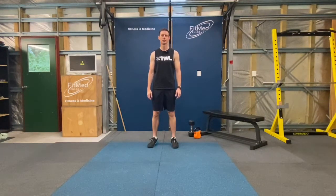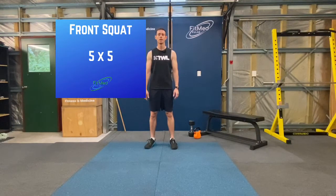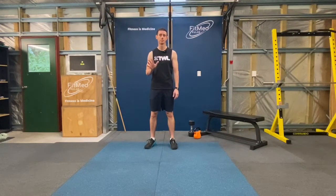Hi, Dr. Theo here. Today's workout is our front squat five by five. So that means we're going to do five front squats, we're going to rest for two minutes, and we're going to repeat that a total of five times.